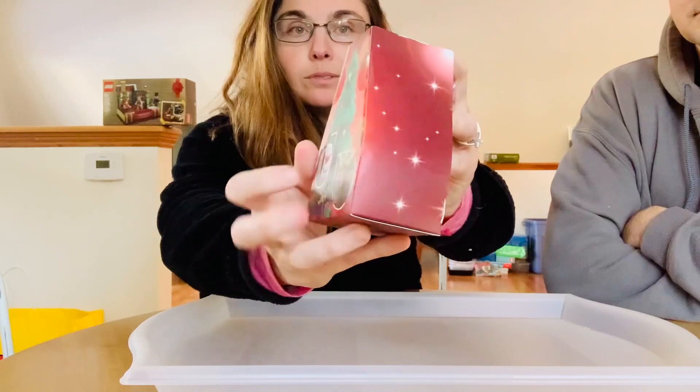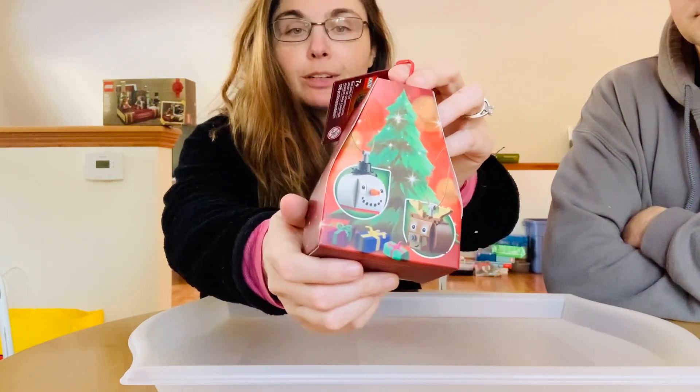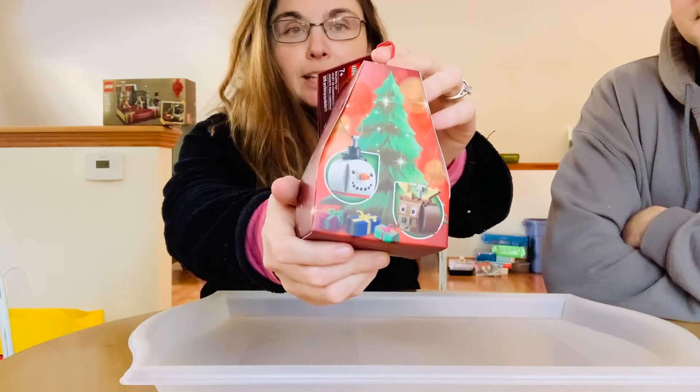You'll see there's a tree on the back and we've got the reindeer and the snowman on the front, so my husband and I are going to each build one. Let's see who can actually build it the fastest.